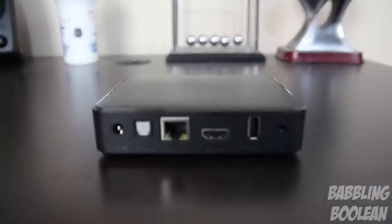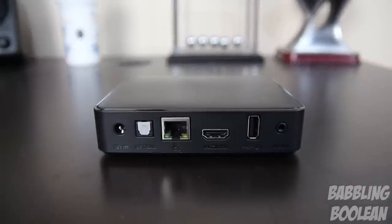On the back there's a lot going on: the power adapter port, an optical audio output port, ethernet port, HDMI port, and the second USB port. Both USB ports support plugging in a USB keyboard for typing. As for hard drive capacity limits, it varies depending on the drive size, number of files, and how it's sorted — so it's impossible to give a definitive answer.